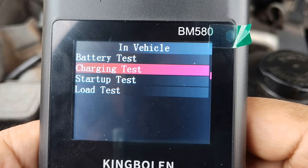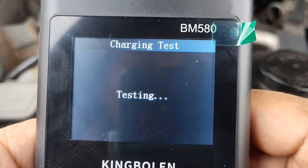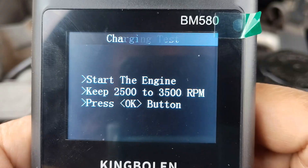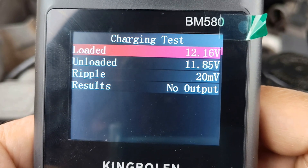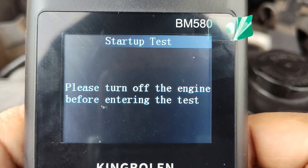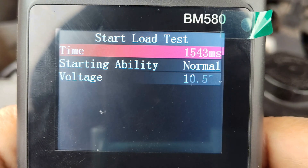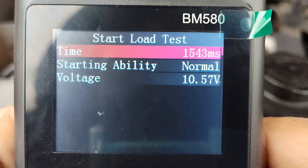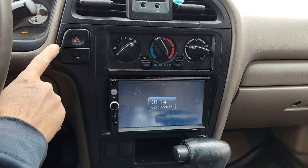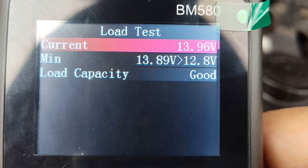Let's check the charging system to check the condition of the alternator. I can see the ripple test evaluating the quality of the battery's power supply by measuring voltage and current fluctuations. Start the engine and keep it between 2500 and 3500 RPMs. The ripple results look pretty decent. Let's do a startup test — if the starting voltage is below 9.6V or above 13.5V, there is a problem with the starting system. In this case the startup system looks normal. Let's do a load test by turning on all accessories, keeping the engine between 2000 and 2500 RPMs. Current, minimum, low capacity — everything looks good.